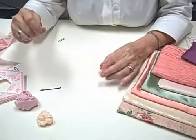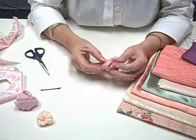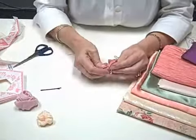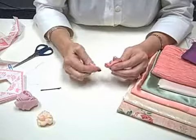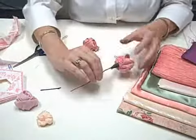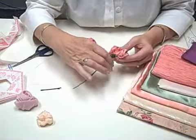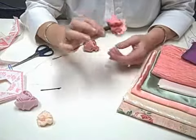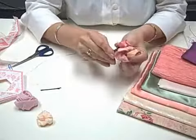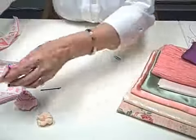I didn't do it this time, but that's what I would recommend. Once you have that done, you'll be taking a really light gauge wire, wrapping it around tight, and adding this into your stem, covering it with floral tape. As you wrap the floral tape around, you can also wrap leaves into it. That's how you would get a stemmed rose.